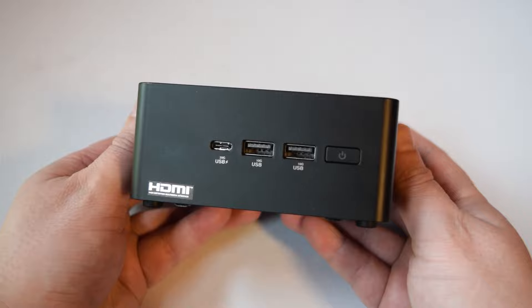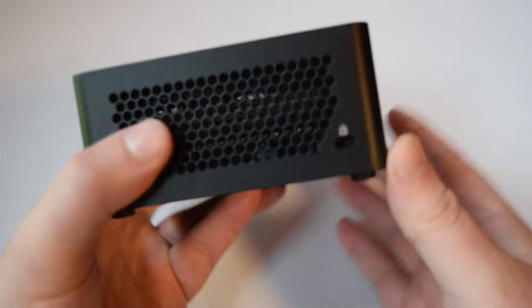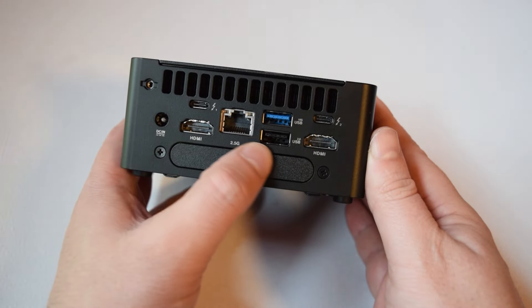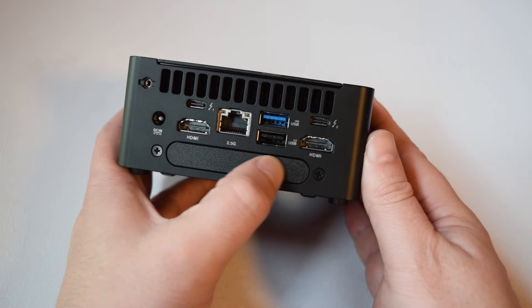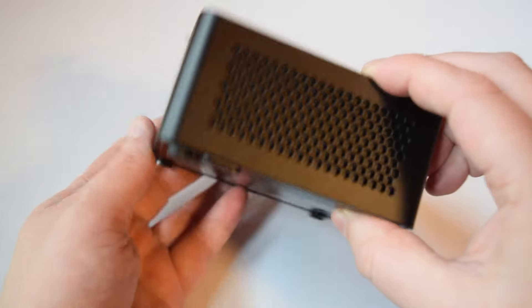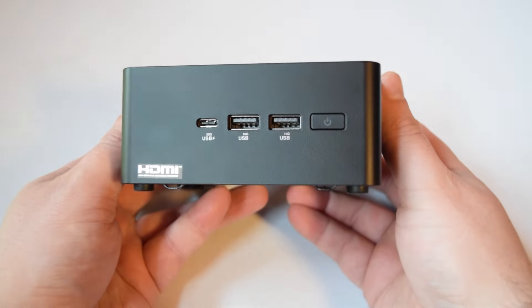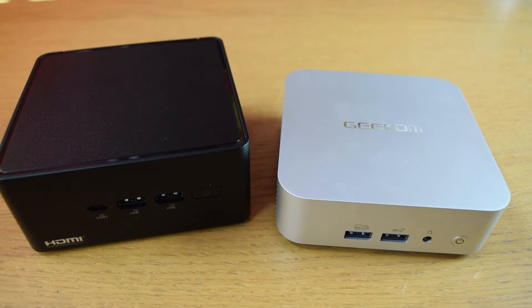On the front we've got the power button along with three USB ports — one Type-C and two Type-A. On the side there's a Kensington lock. At the back we've got two HDMI 2.1, an Ethernet port, two Thunderbolt 4 ports, and two USB Type-A. There's also a removable slot at the bottom which allows access to the hard drive bay where you can put in a SATA drive. A lot of mini PCs also include a card reader in their enclosures, but this one does not.